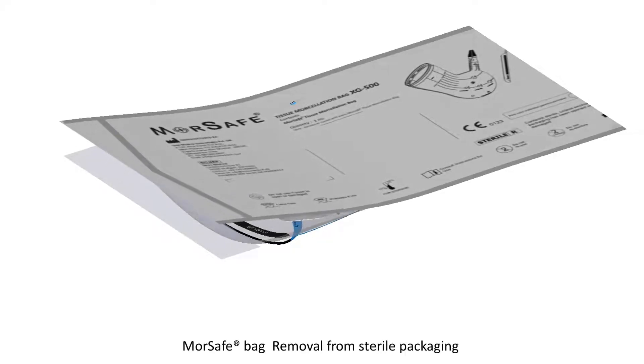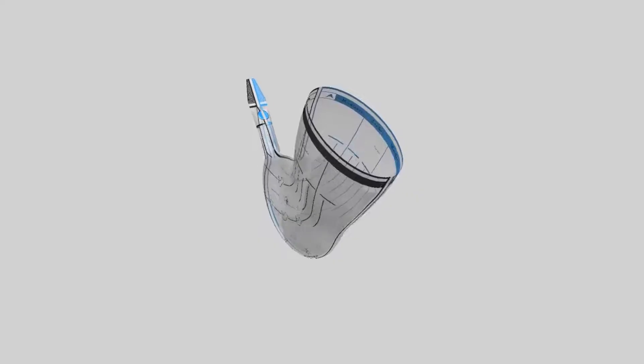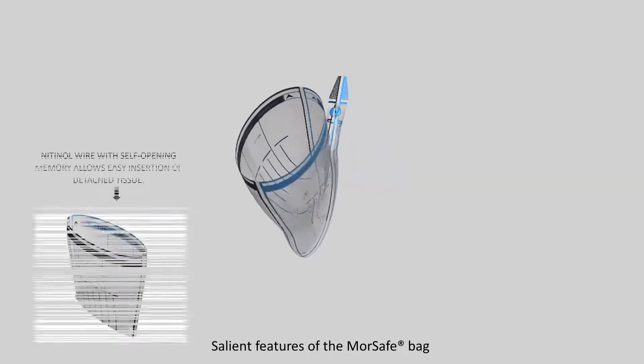MorSafe bag removal from sterile packaging. Open the sterile packaging of the MorSafe tissue morcellation bag and place the contents in a sterile area. Salient features of the MorSafe bag.